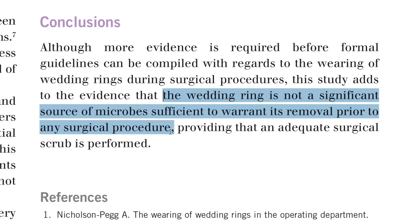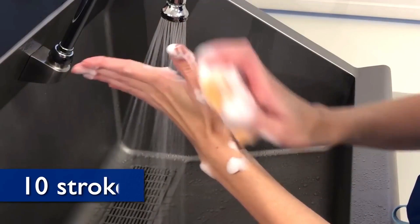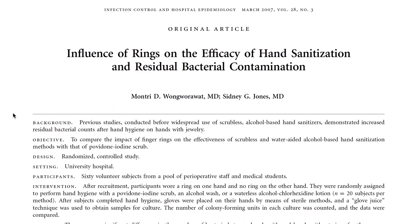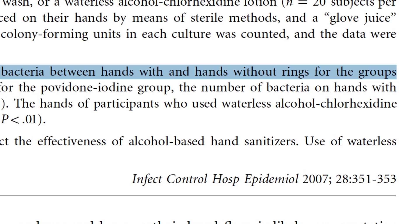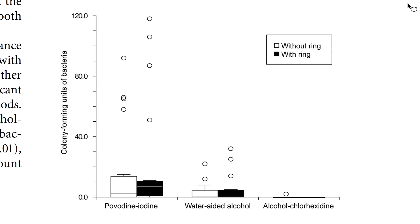But more doesn't necessarily mean dangerous. Think about it — two pennies is literally twice as much money as one penny, and yet neither quantity is enough money to buy you a damn thing. In a 2008 study from the UK, researchers had a bunch of married doctors scrub in for surgery with their rings on. They took some samples, and then they watched to see if those samples would grow into dangerous bacterial colonies. Their conclusion? Quote: the wedding ring is not a significant source of microbes sufficient to warrant its removal prior to any surgical procedure. Now, mind you, that's after a surgical scrub, which is a way more intense hand-washing procedure than what you or I would just do with the sink before we cook. There is a 2007 study where subjects just did a normal hand-washing with sanitizer. For those people who used an alcohol-based sanitizer, there was no significant difference in the number of bacteria between hands with and hands without rings. When they used another kind of sanitizer, there actually was a difference — so use the stuff with alcohol in it.